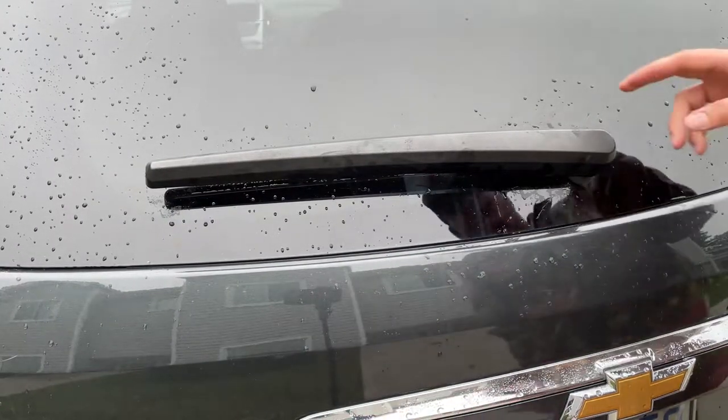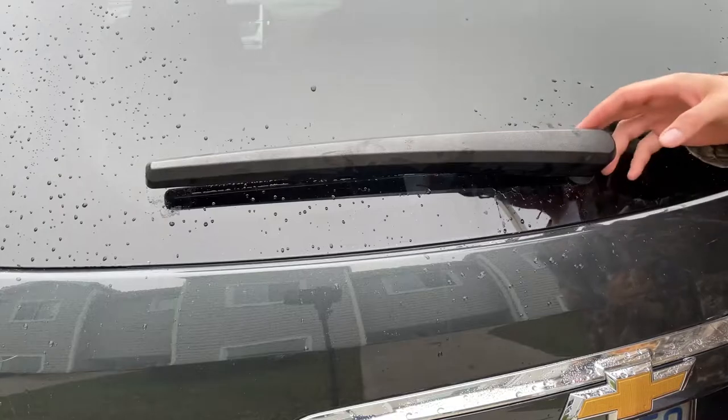Hey there folks, in today's video I'm going to show you how to change the rear wiper blade on your Chevy Equinox.